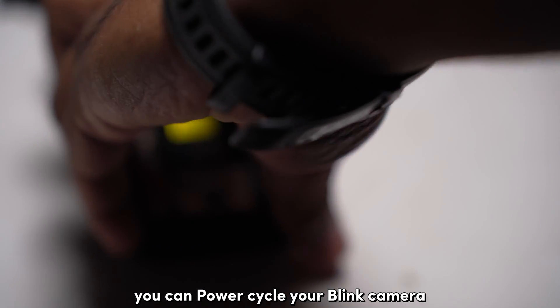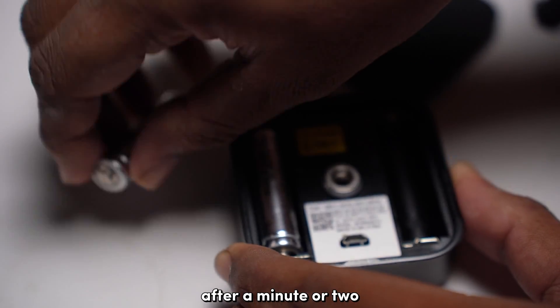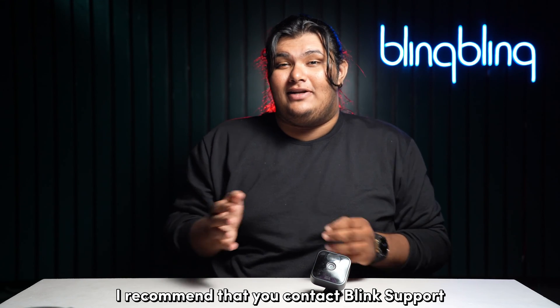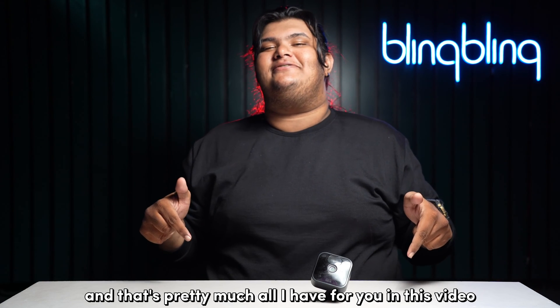You can power cycle your Blink camera by removing its batteries and popping them back in after a minute or two. If you're still facing issues, contact Blink support to get your issues sorted.